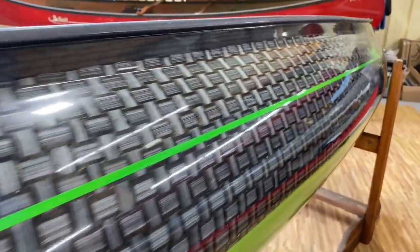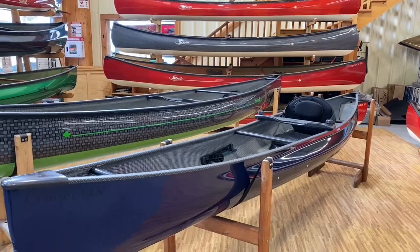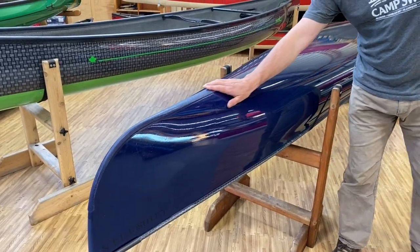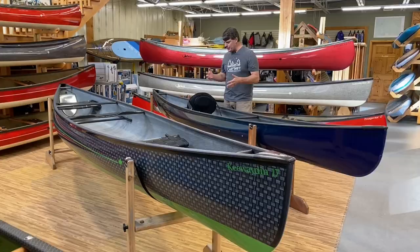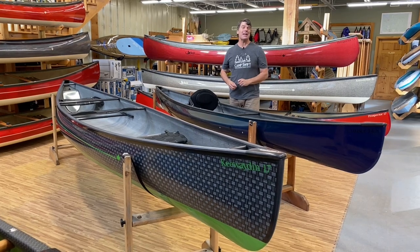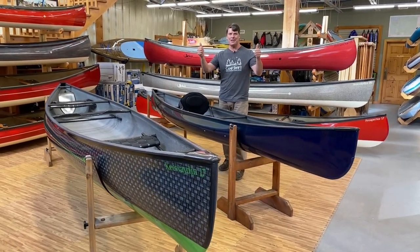So there you go, folks — do you get a beautiful Keewaydin 17 with carbon and Enegra Textstream and a lime green bottom with a carbon interior, or do you get a Cruiser 14-8 with a beautiful raven blue carbon finish and a carbon yoke? You may know my answer — I think everyone needs one of each of them. Cheers to two new super canoes!